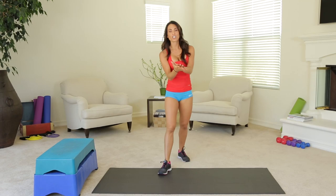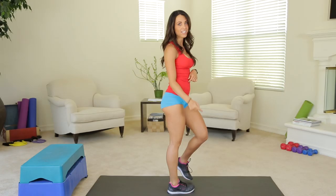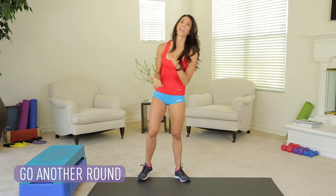Vertical jumps for a lifted booty — that's what we did today. Thank you for tuning in. Be sure to subscribe. You get two videos from me every week — fitness tips, nutrition tips. I'll see you guys next time. Thanks!